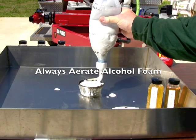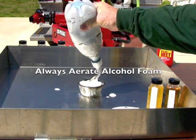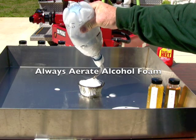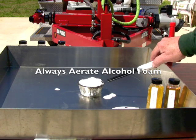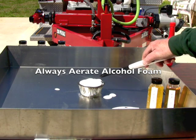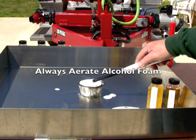The bubbles that you see coming up are the vapor pressure from this isopropyl alcohol - it has very very high vapor pressure. We're probably about 82-83 degrees here in North Carolina today, and these bubbles coming up through this fuel are vapor pressure trying to force their way through the foam blanket. So when dealing with alcohols it's imperative that you use an aerator - you can't get away without using aeration, as we saw in other tests today.